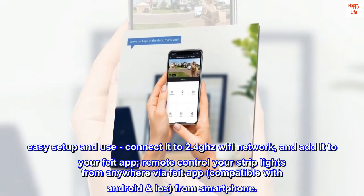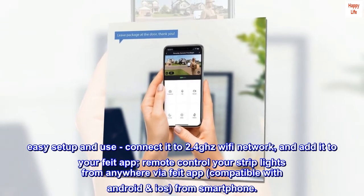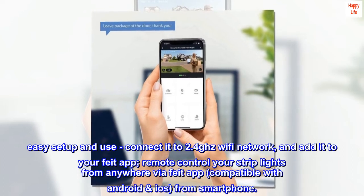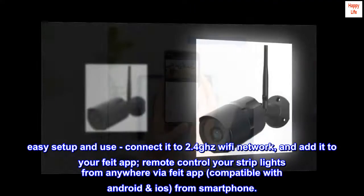Easy setup and use: connect it to a 2.4GHz Wi-Fi network and add it to your Fight app. Control your camera from anywhere via the Fight app, compatible with Android and iOS smartphones.